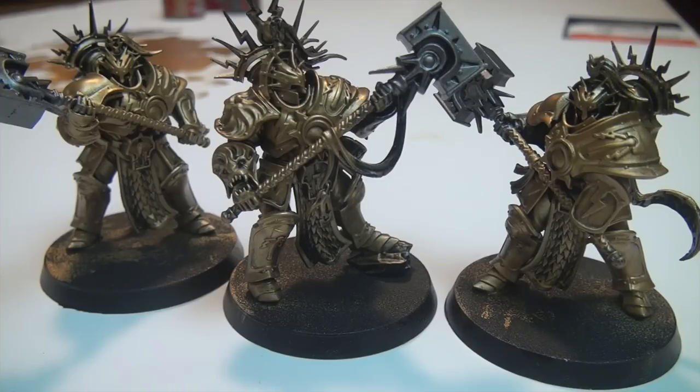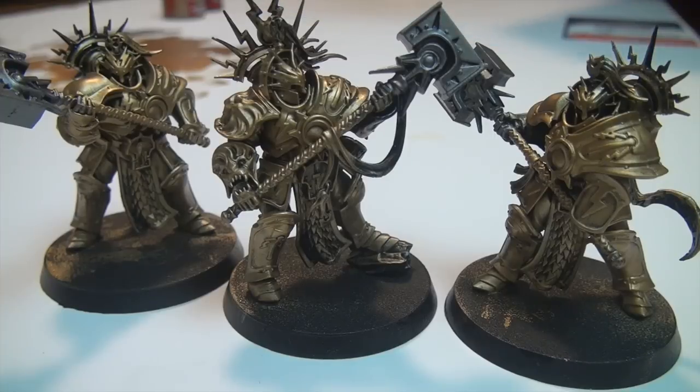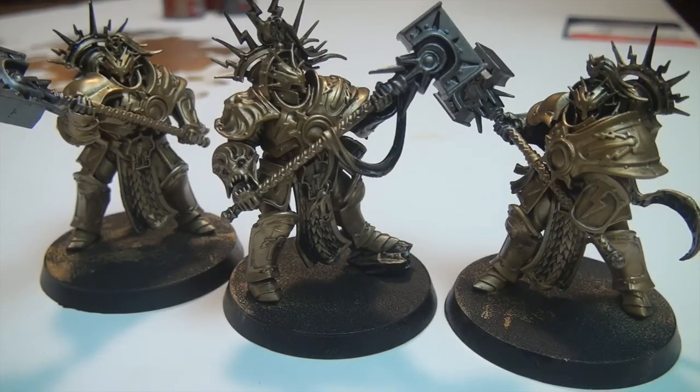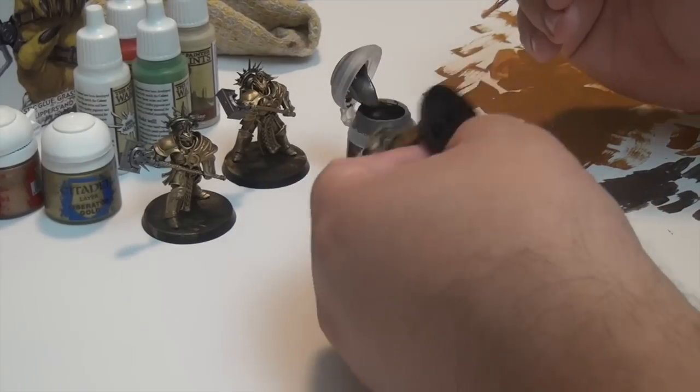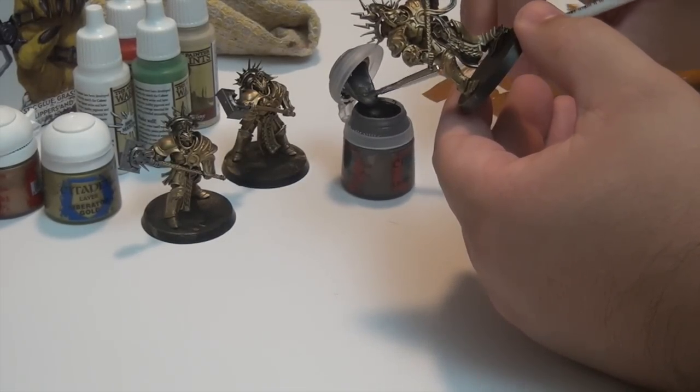When we finished last time, we had basically done the base coat of the Retributors' armor and also the heads of the hammers using Lead Belcher — isn't that a great name for a paint? We're also going to start today with Lead Belcher and touch up some of the other places on the models that need that same kind of base coat, and then go from there and see where our journey takes us. So let's get into it.